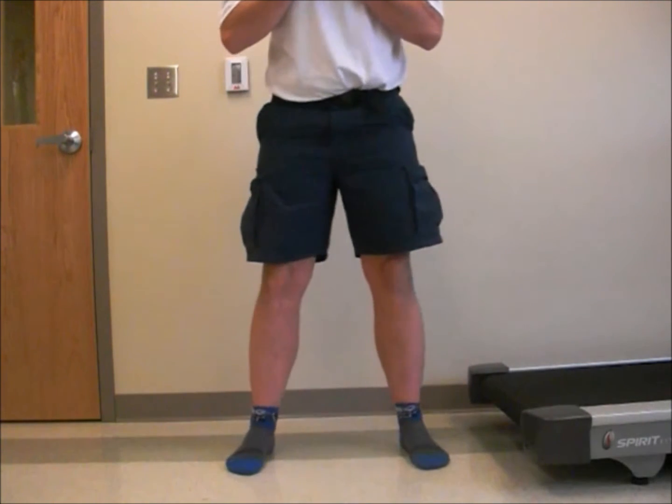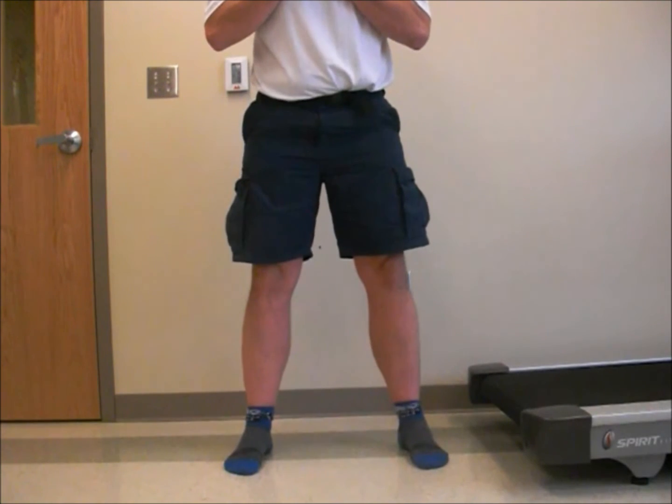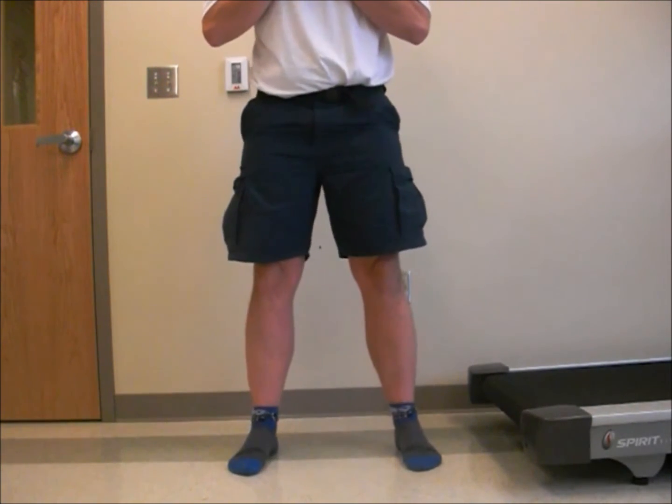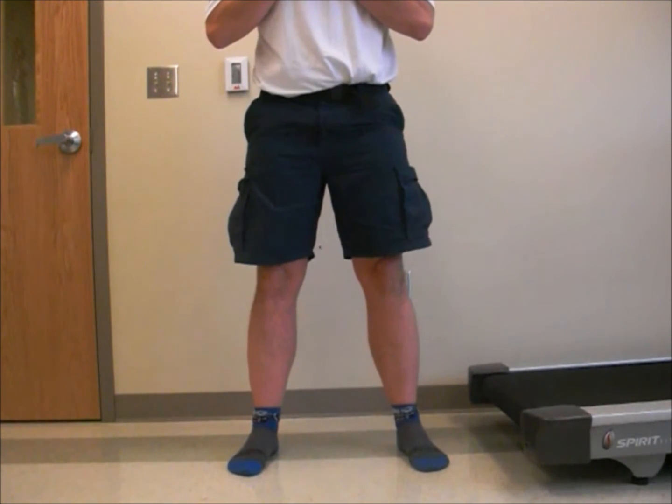Keep an eye on your feet when you're doing the squat. You're going to want to avoid turning your feet out or turning your feet in. Make sure your feet stay straight ahead. Do not allow for any extraneous motion.